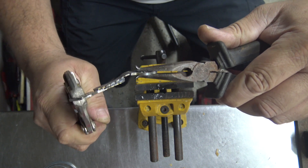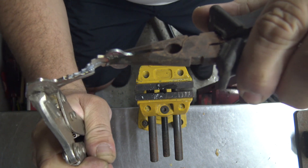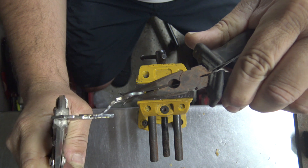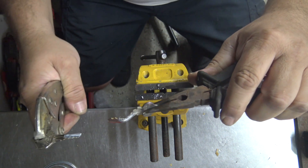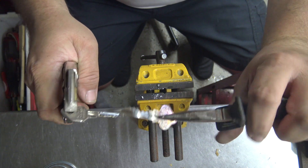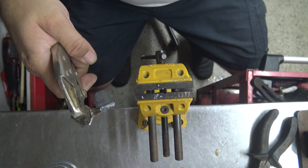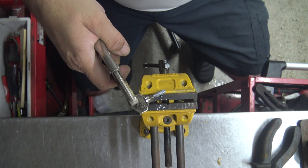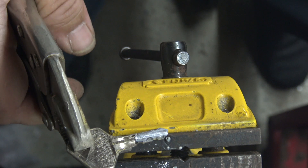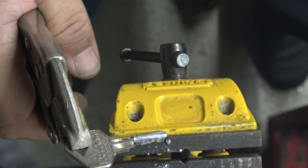I'm going to pull it back this way. Starting to get a little bit of separation there. We were able to separate it without breaking the key. Very interestingly, if I zoom in on it, you can see that it's conformed to the whole shape.